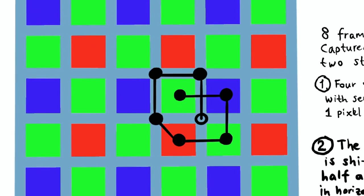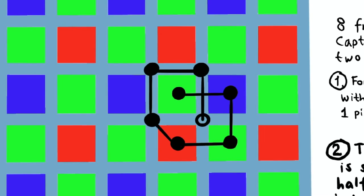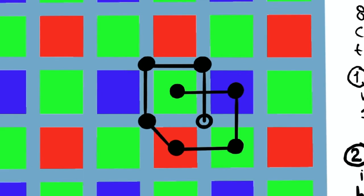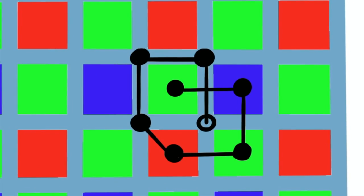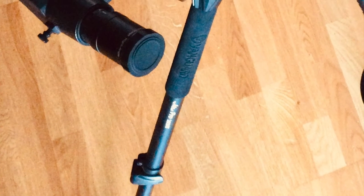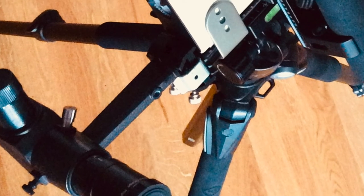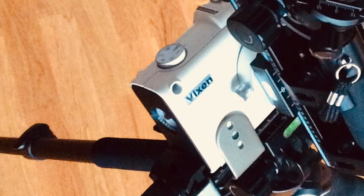The requirement when using this feature is that the image is relatively static, otherwise it is not possible to create a seamless merged image out of the 8 frames. If there is motion in the image, there will be artifacts such as pixel mismatch in those frames. Since this rig uses a star tracker to follow the relative motion of celestial objects, those appear almost static in the camera. In other words, high resolution mode can be used.